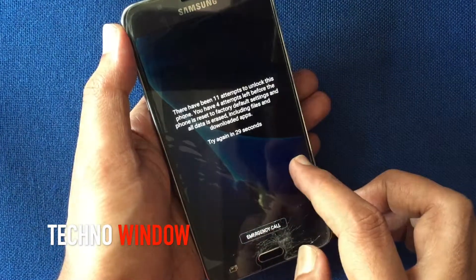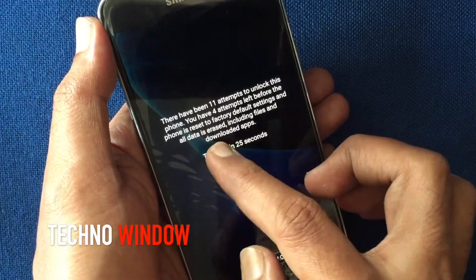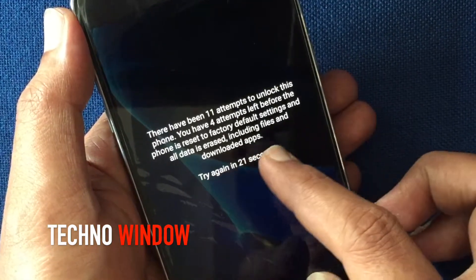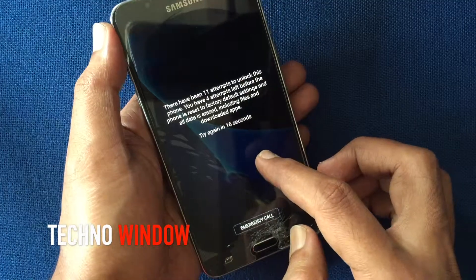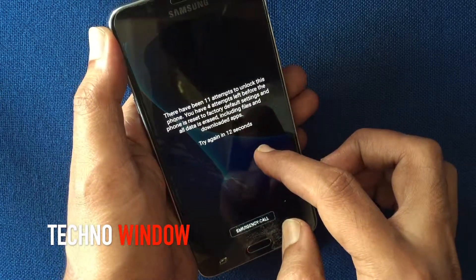Here is the warning: there have been 11 attempts to unlock this phone. You have 4 attempts left before the phone is reset to factory default settings and all data is erased, including files and downloaded apps.